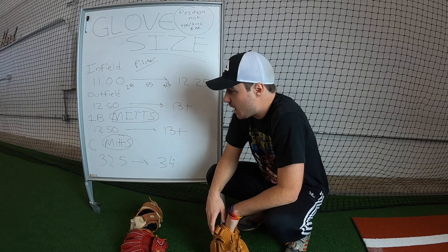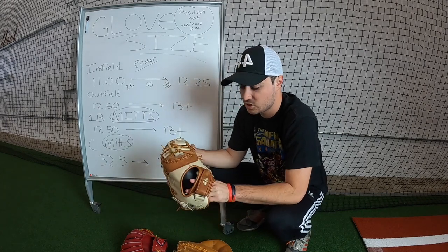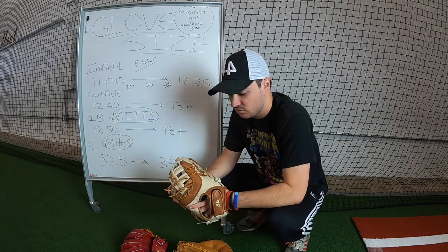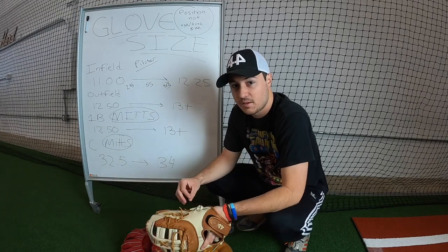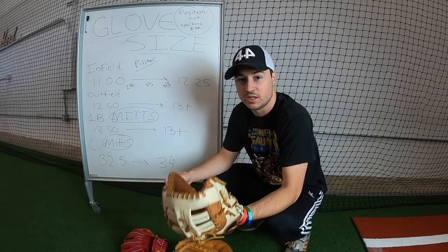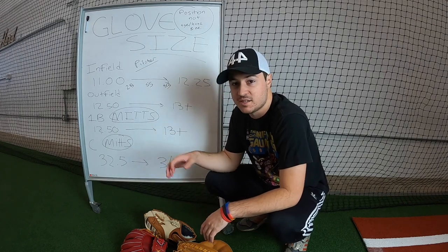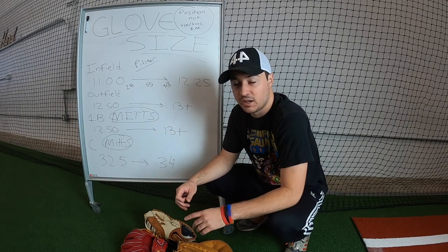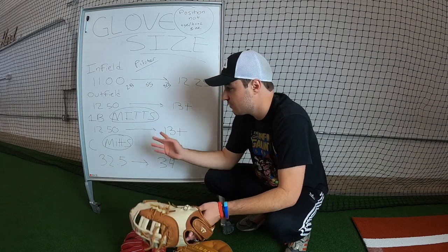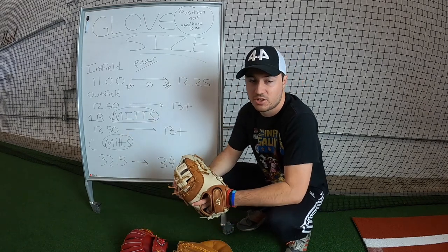For first base, I like a slightly smaller first base mitt. We can go up to 13.5 inches — this is a 13 inch right here, pretty good size. Once you get up to 13.5, you're going to lose a little bit of your control when picking the ball, unless you feel very confident. Hand size won't matter unless you're six-foot-eight with massive hands and can control a 14 inch glove. If you have average size hands — like 99% of us — you're not going to be able to properly control a very big glove. So I like a smaller one: 12.75, 12.5, 13. The pro range is 12.5 to 13, occasionally 13.5.